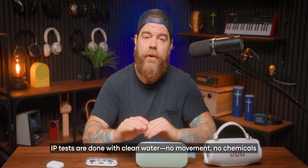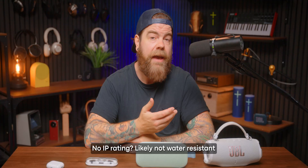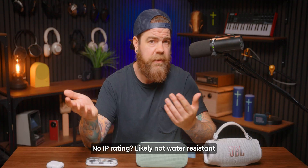Just because something is waterproof in a lab test doesn't mean it'll survive every real-world situation. IP tests are done with clean water, no movement, no chemicals. So dunking your speaker in a chlorinated pool or salty ocean — that's pushing it, and you'll want to rinse it off right away after. And if a product doesn't have an IP rating at all, just assume it's not water-resistant. Some companies skip the testing entirely to save money — doesn't mean it's trash, but I wouldn't take it near a pool or the beach.